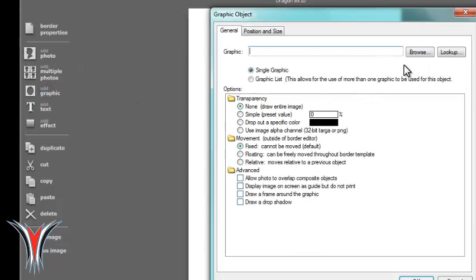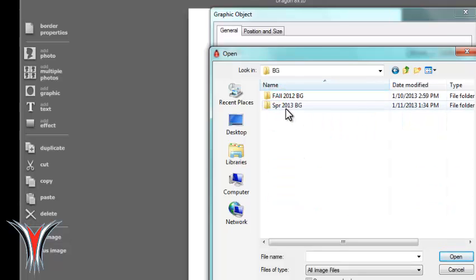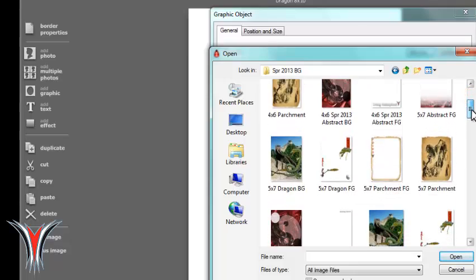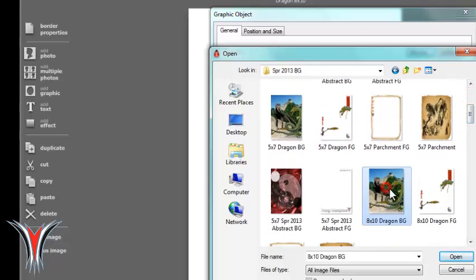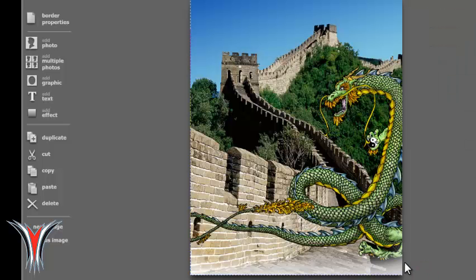First, we're going to do the background border — so we'll do the graphic. Browse to the background; it'll be in the background folder. We're going to do the 8x10 Dragon background, so it's labeled to the correct size. Open that up and make sure that there is no transparency. This is the background — we don't want anything showing through, so this sits behind the student.